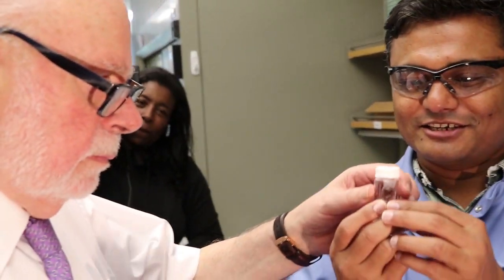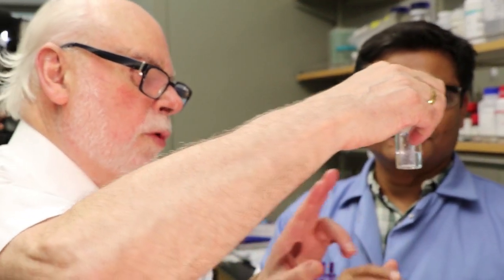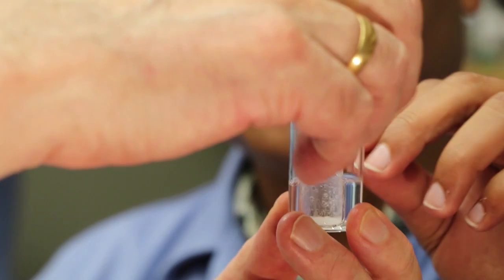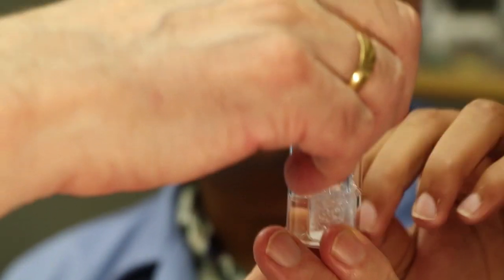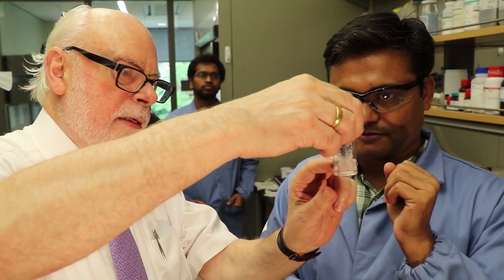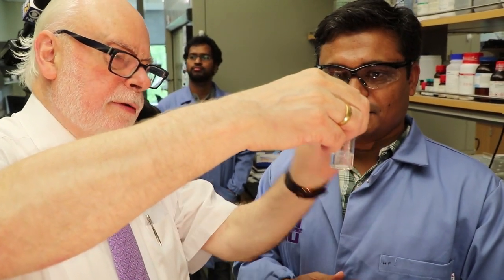Here you can see these crystals growing. What is here? This is water in here. This solvent is ethanol, and what is happening is that crystals are forming on the side here and also down in the solution as the ethanol goes in.